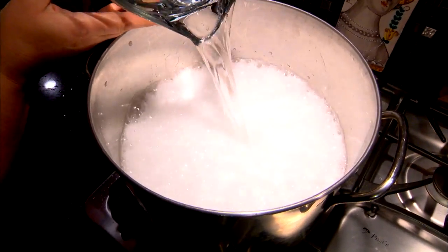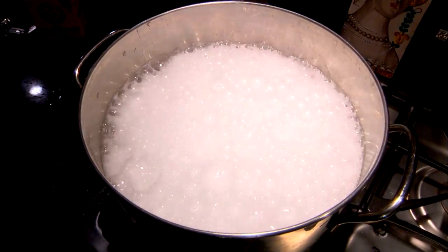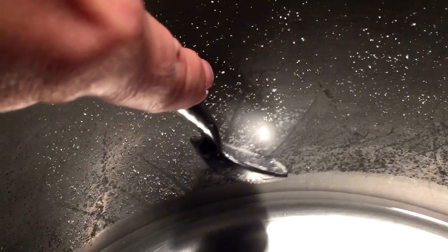Once the fizzing stops, we'll get it boiling until about 90% of the liquid is evaporated and a crusty film begins to form on top. See the crystals forming as the liquid evaporates? Don't mix them back in — use a spoon to collect some for later.